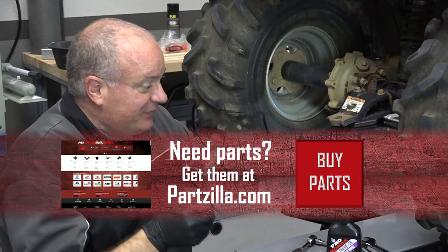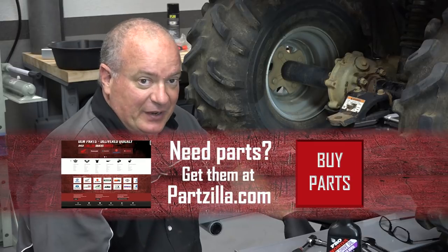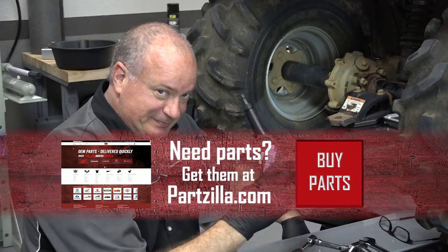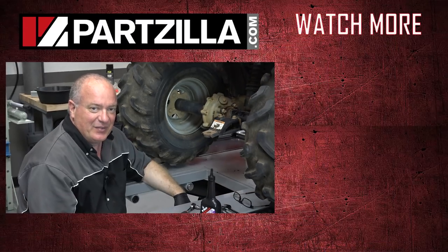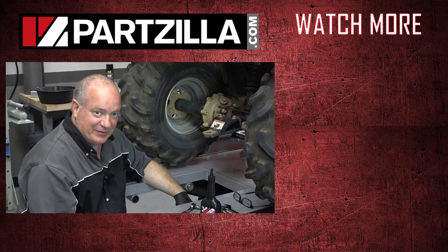Well alright guys, that pretty much wraps this one up. If you need any of the parts that we used, come see us at Partzilla.com and we can get you taken care of. If you have any questions or comments, just leave them in the section below and I'll do my best to answer them. Until next time, thanks for watching.